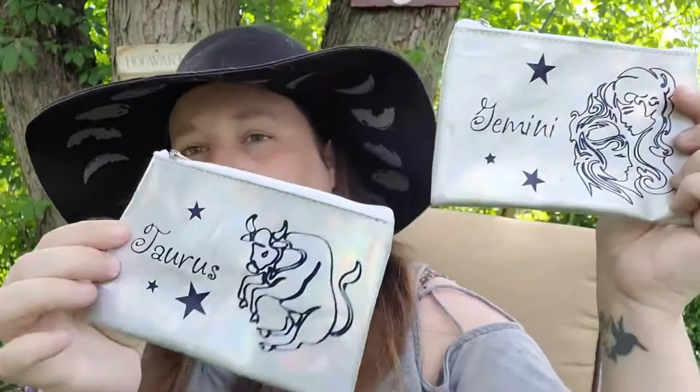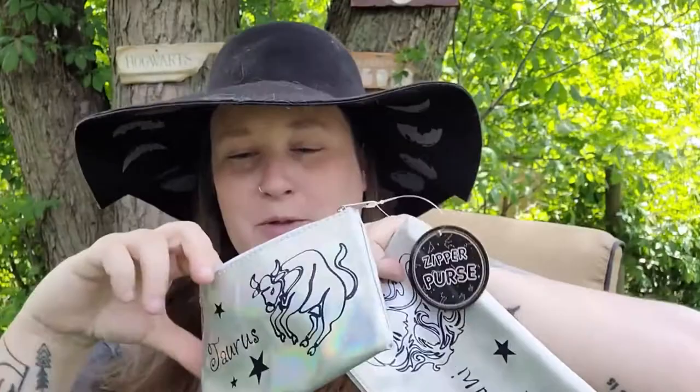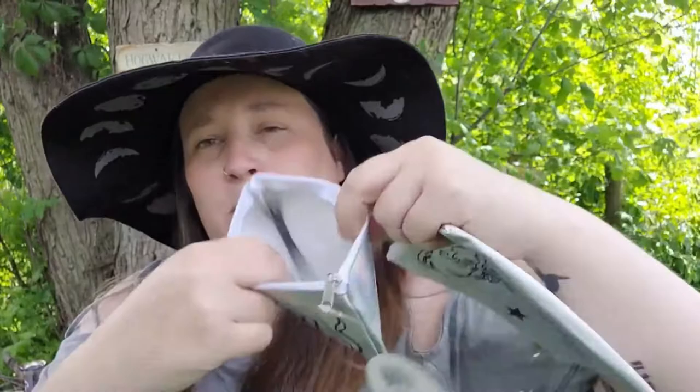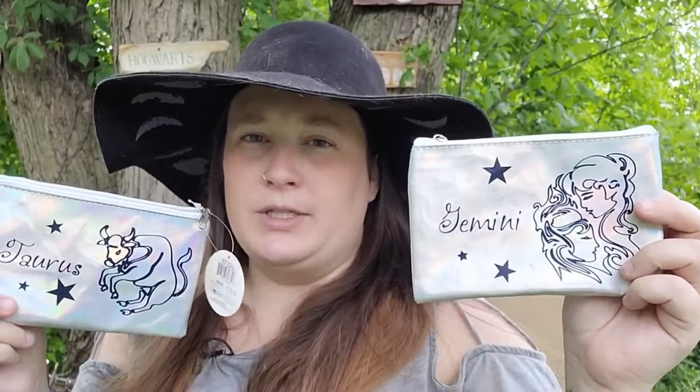I was also excited to find zodiac coin purses — I got a Gemini and a Taurus, and they're metallic looking, so cute. They have a washable liner, and these would make perfect gifts or you could use them for your travel altar: packets of herbs, crystals, little incense cones — so cute!